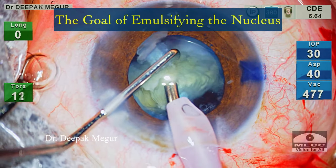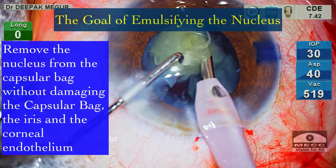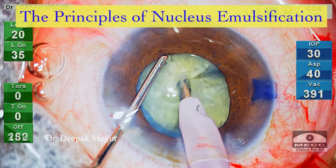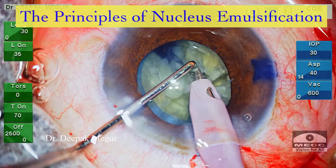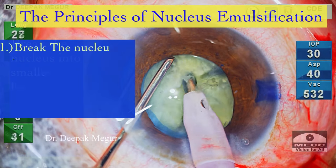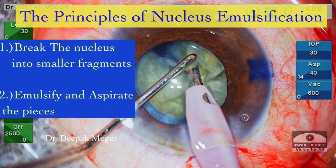The goal of phacoemulsification is to remove the nucleus from the capsule without damaging it and also without damaging the iris and the corneal endothelium. In most cases, we can't remove the nucleus en masse, that is in a single piece. The fundamental principle to achieve this goal is to break the nucleus into smaller fragments and then emulsify and aspirate each of these fragments through a small port of the phaco tip.